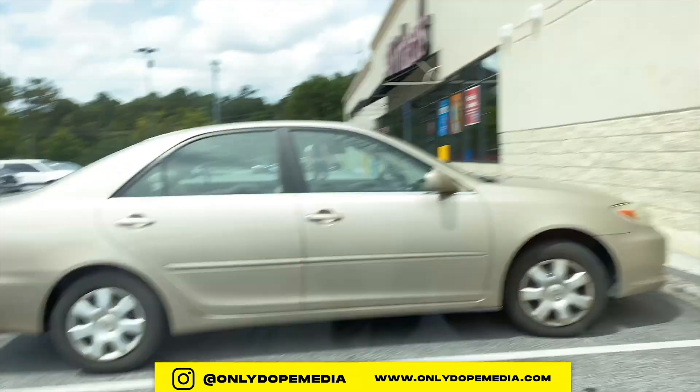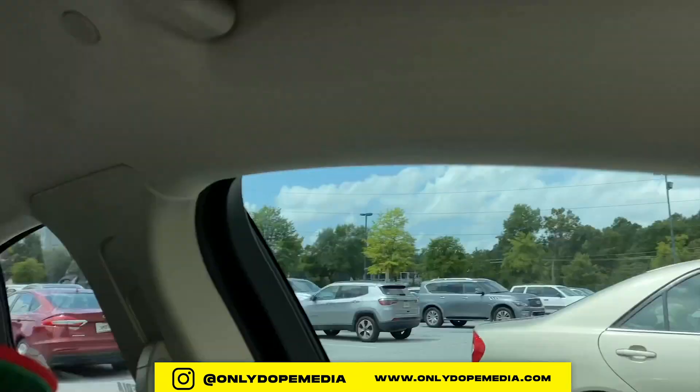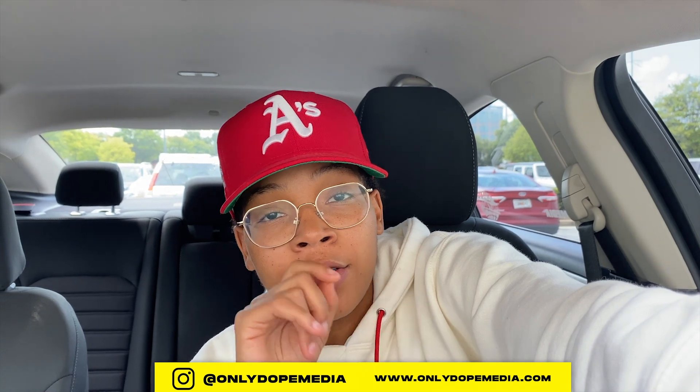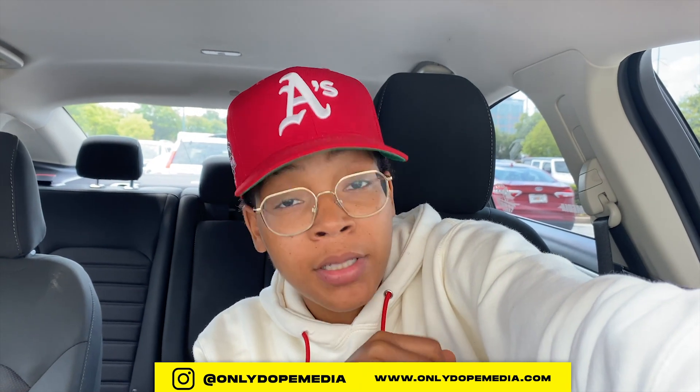I'm outside of Michael's as you can see. We're going inside to grab the green papers so we can do our own personal rips and tears for our scrapbook collage. Follow me while we go inside Michael's and spend some money.